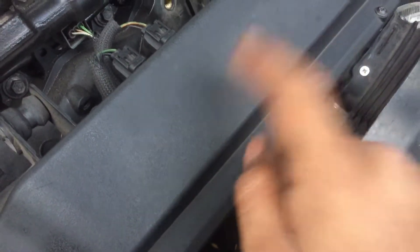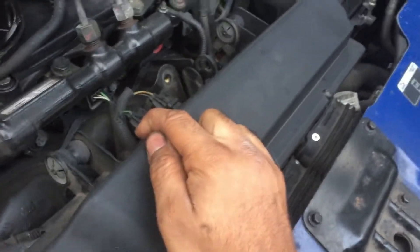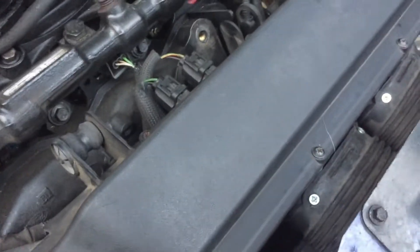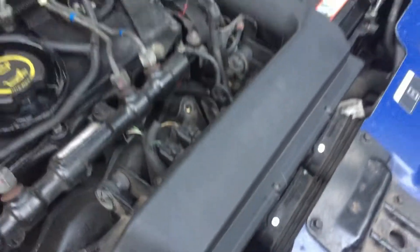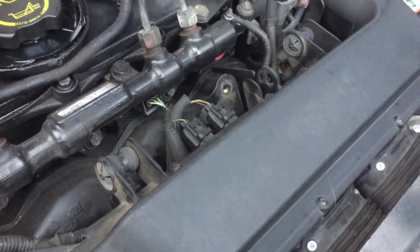Air filter. You can replace the air filter for about 10 to 15 pounds — not really expensive. Or you can simply take it out and give it a good clean. Give it a good blast with brake cleaner and a hoover and it should be absolutely fine.